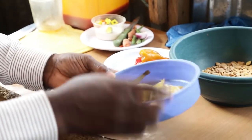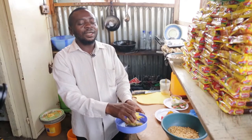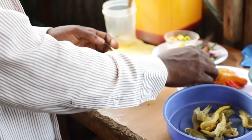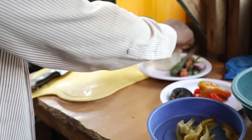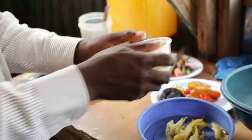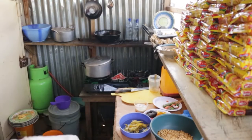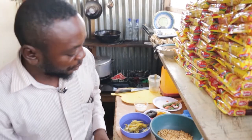I have rosemary, which locally I call it zobo. Then I have fish, dry fish here. I have my cubes, I have salt, and I have yam here which I'm using to pound the yam.